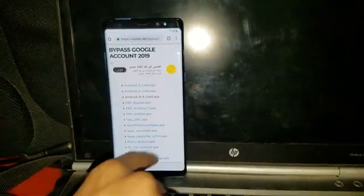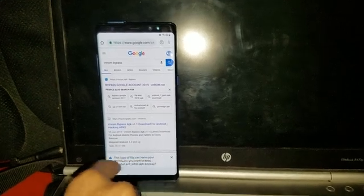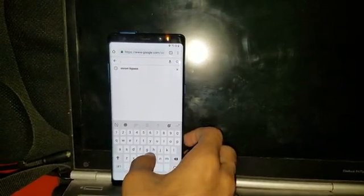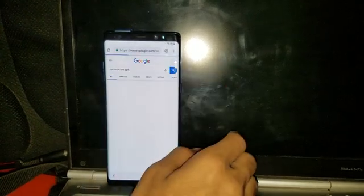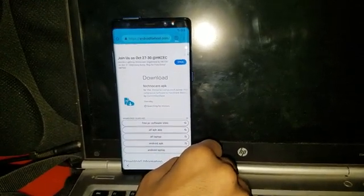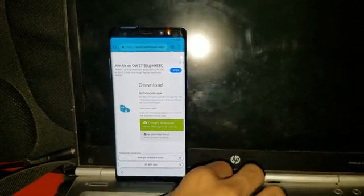It's not working, so we have to install Quick Shortcut Maker first. There's a problem — the OK option is not responding. So what we have to do is install the Google Account Manager from TechnoCare APK. Go to the first result, Android File Host — click here to start download. It's searching for mirrors. Simply download the primary download and OK it. There was a problem with that website, so just leave it.